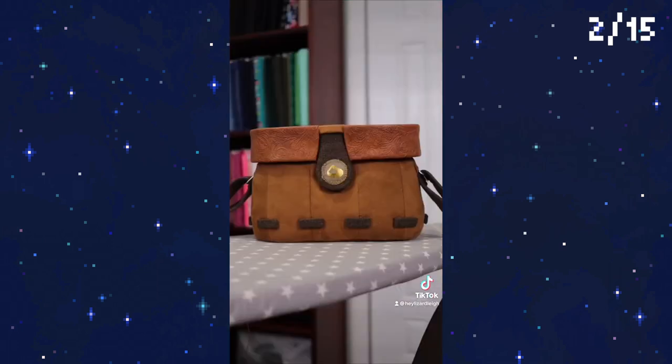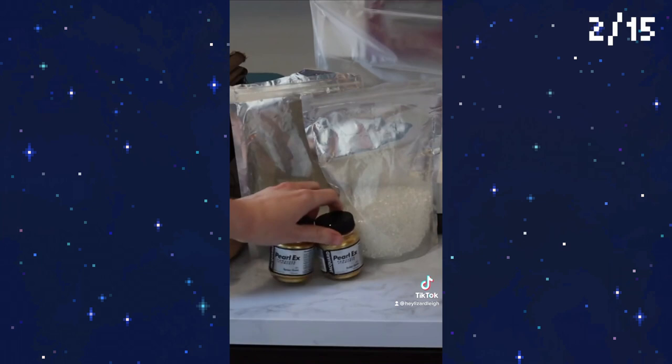The bag is looking so cute but things are about to get weird, so tune into the next part and see what the heck is going on here.